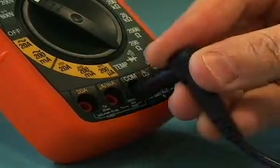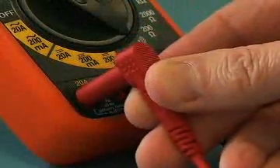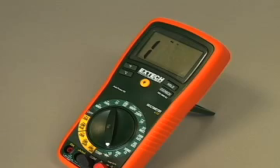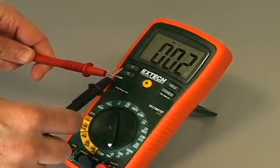The user can activate the display backlight, allowing easy viewing in even dimly lit areas. The color-coded input jacks and function switch provide fast and simple operation. Visual and audible warnings alert the user if the function selected does not match the test lead connections. Fast circuit checks can be made using the continuity beeper, which is clearly audible over background noise.